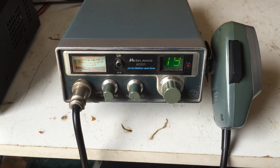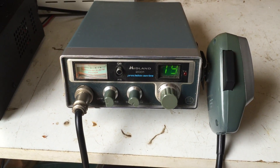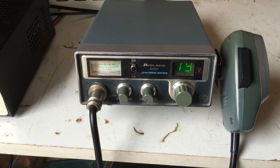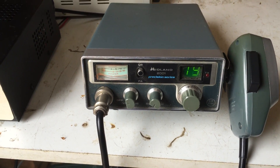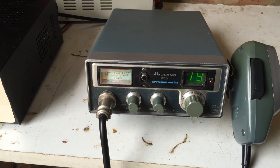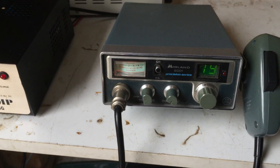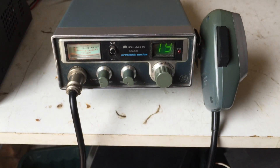All right guys, it's CharlieTango1994 back with another YouTube video. The last video I shot was the Midland 4001, part of the Midland Precision Series of CB radios, and this is the 2001. As I said in the other video, this is kind of the slightly more scaled-down version of the series.